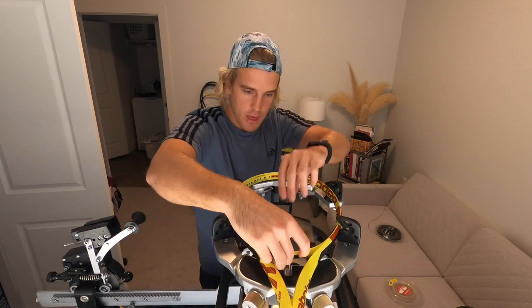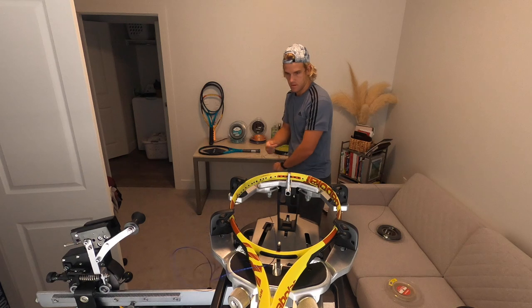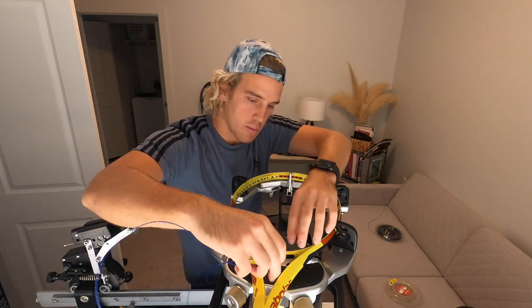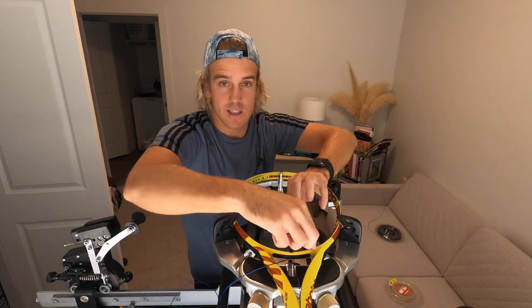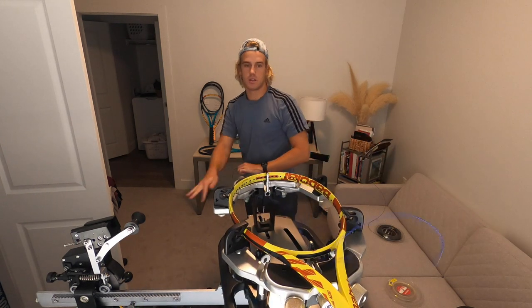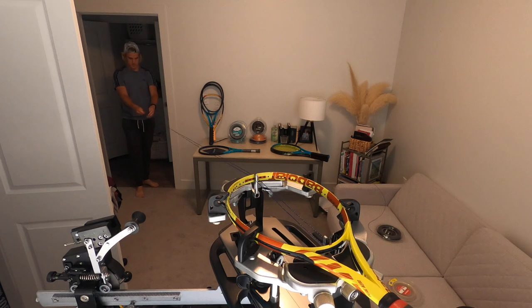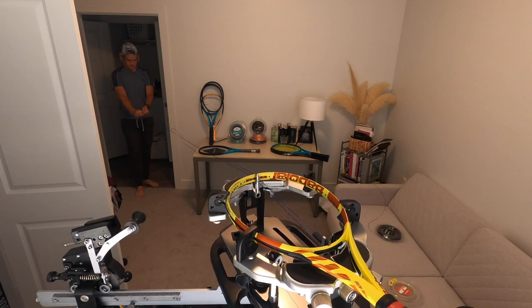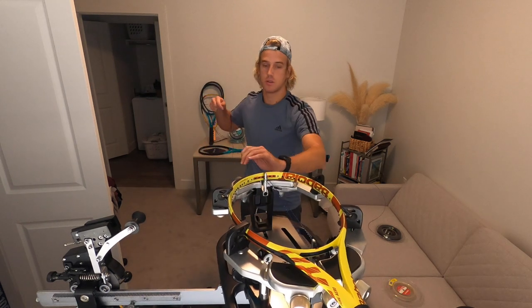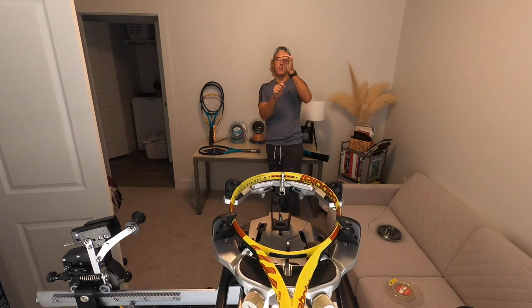You're gonna put this string through the middle grommet. There are two middles, so you put that through and grab the other side of the string and pull it through the other middle one — because it has six on that side. Now if it has eight on this side, you're gonna start from the tip of the racket. Come through and make sure these two string lengths are exactly the same — pull it out. They don't have to be perfectly exact but you want it pretty close.